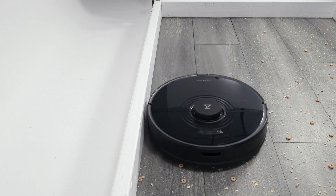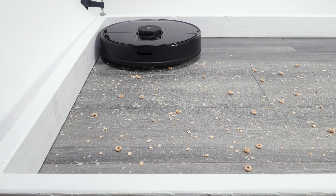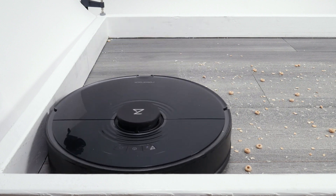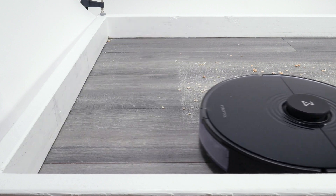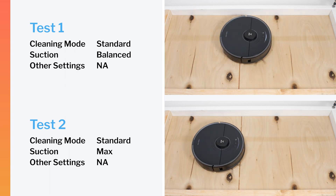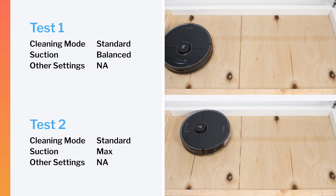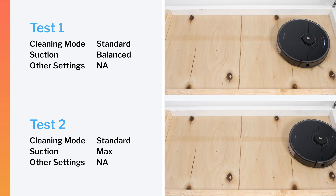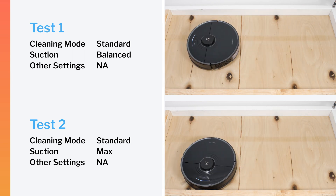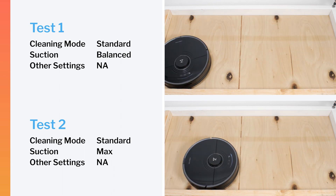The S7 also performed very well cleaning edges. Like the S6 Max-V, it gets sufficiently close to the edge to clean it properly when moving close and parallel to it. The S7's brush roll compartment redesign allows for a tighter seal to hard surfaces, which was demonstrated in our robot vacuum crevice test, in which it pulled up more debris on default power and especially on maximum power than any earlier Roborock LiDAR robot vacuum we tested.